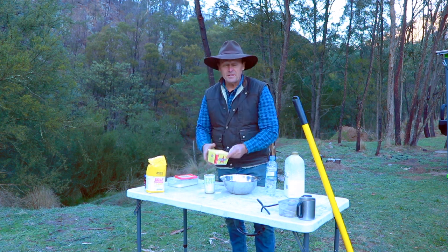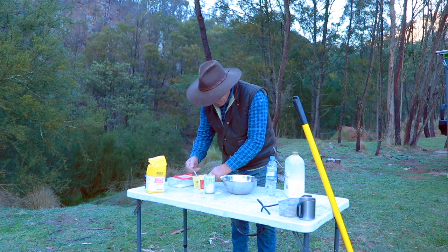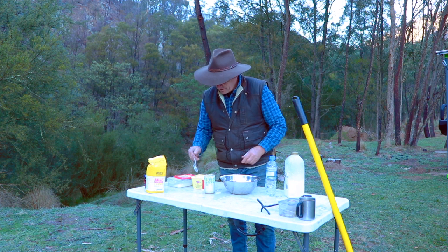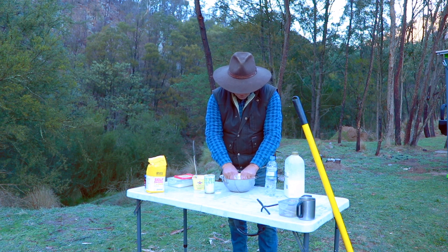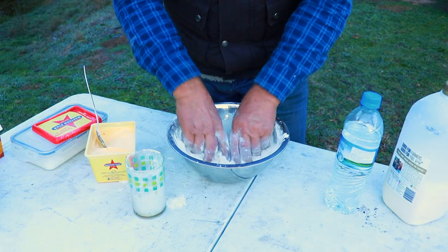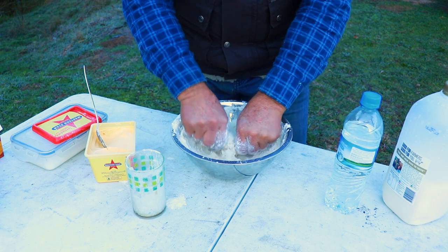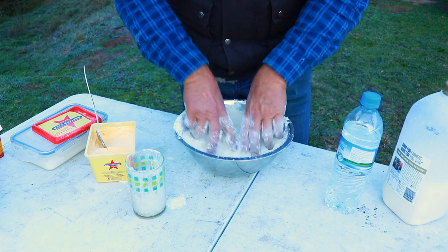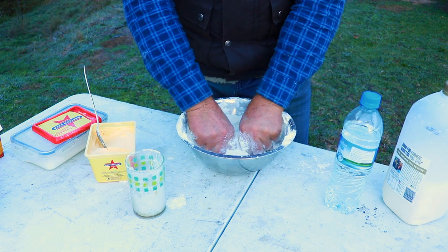Now this is good old Western Star — it's a great butter. I don't use margarine, I like to use the butter, and I put a good tablespoon of butter into the mix. So that's got to go in first, and then you've got to bind that up and really mix it up well into all the self-raising flour. You just get the butter and mix it into the flour really, really well, take all the lumps out of it, and it just mixes in nicely and will melt all through the damper when it eventually goes into the camp oven. This just adds a bit of flavour — you've got to get your hands into it, it's great.